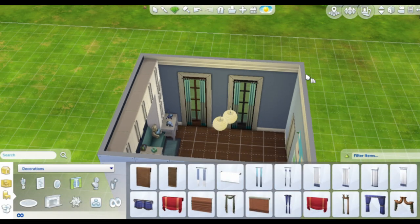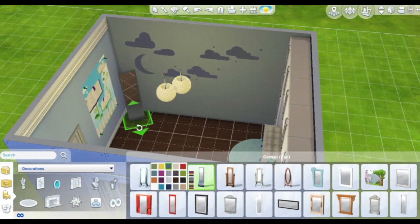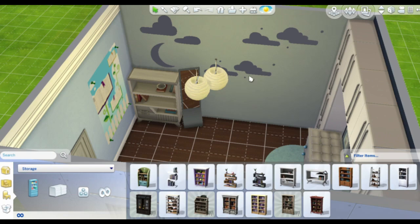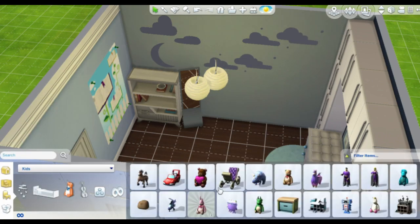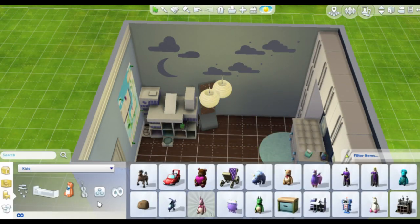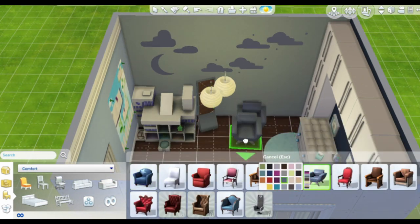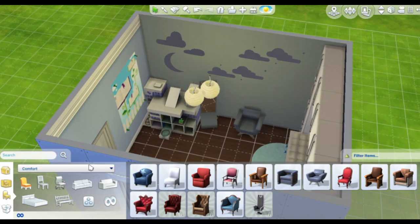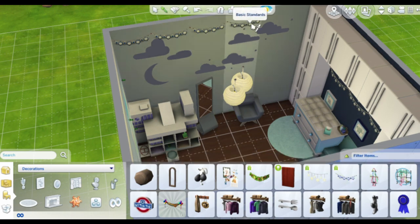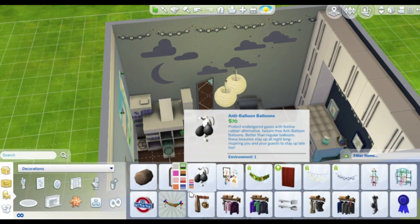Funny thing — I built and recorded this entire room, got out of the game, started editing the video, even exported it, and then I realized I never put in a crib. I had to go back into the game and add one, because otherwise this wouldn't be a nursery — there was nowhere to sleep.